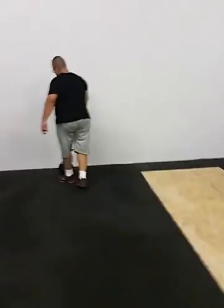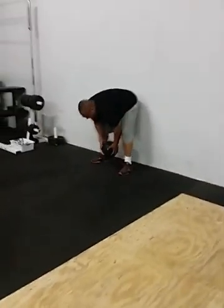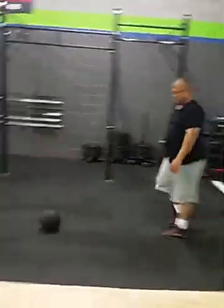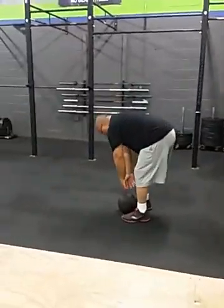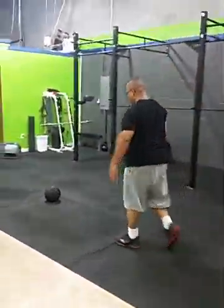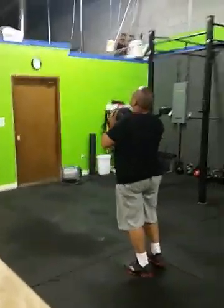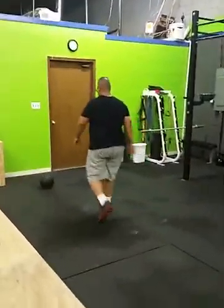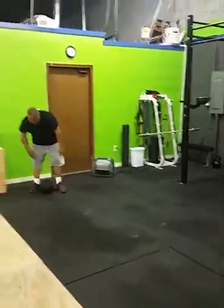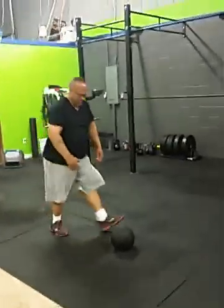Good, man. Come on. 25 seconds. Get it. Pick it up. Good. 4. Go, get it. 5. Get it, buddy. Come on. 6. Pick it up — you got two more in you at least. Come on. 5. 4. Pick it up. Good. Get one more. Get it. Time.